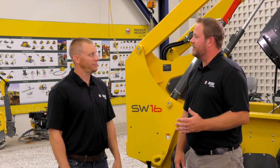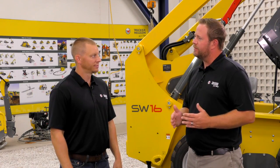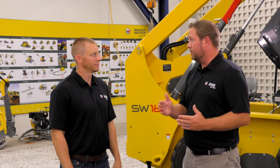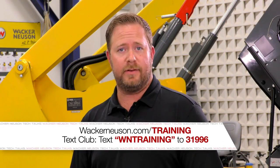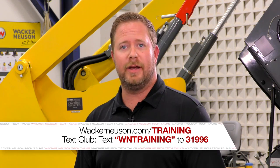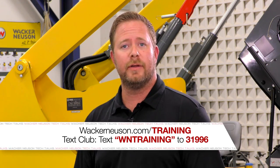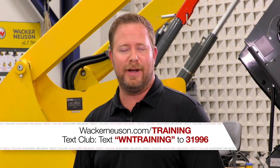I appreciate you taking the time today to walk us through this adjustment. It's not terribly hard to do, but there are sequential steps and we needed a greater understanding of part one and part two and how to do that properly. For more information on Wacker Neuson training, please visit our website or join our Wacker Neuson text club — simply text WN TRAINING to 31996 for exclusive updates and offers. I'm Jake Gaylord, your technical training manager and Tech Talks host, saying goodbye for now.